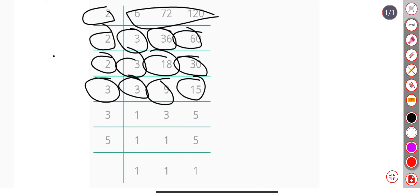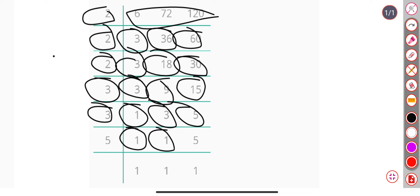So we divide by 3, and we get 1, 3, 5. Again divide by 3, we get 1, 1, 5.